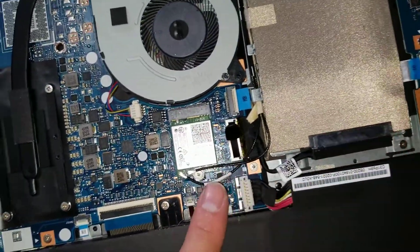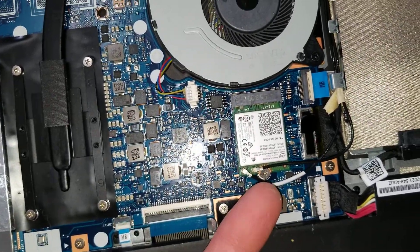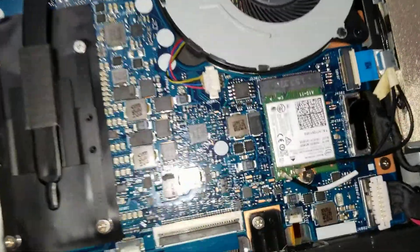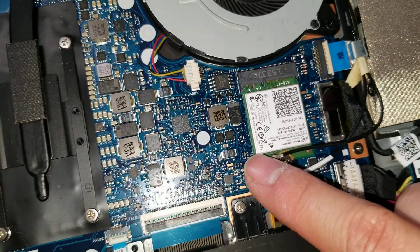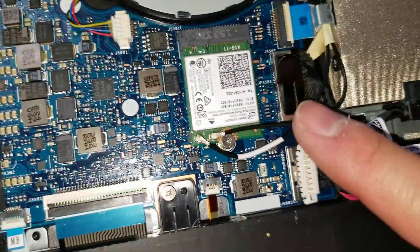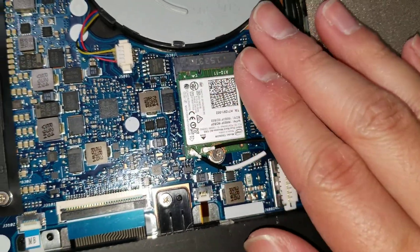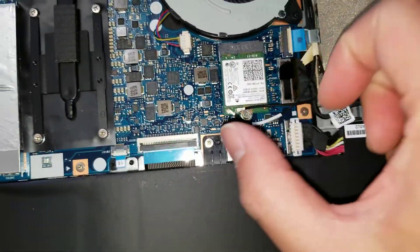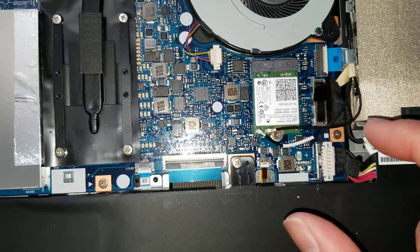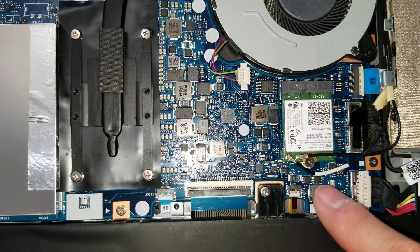There are the wireless cables. Like all the other ones, you lift from the back and it'll pop out. To put it back, just make sure you line up the circle with the socket and press it down. To remove the wireless card, take the screw out — the card will pop up at an angle, and then you just wiggle it out. To put it back, insert it at the same angle, push it down, and put the screw back.